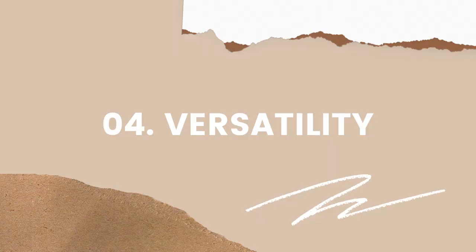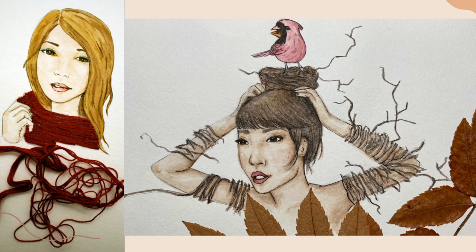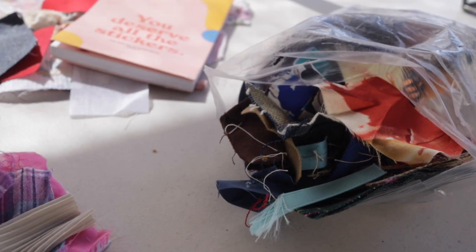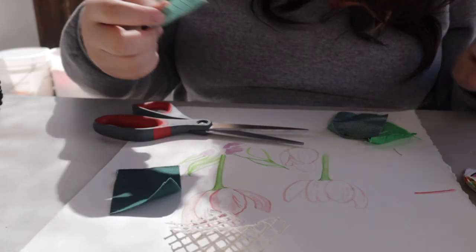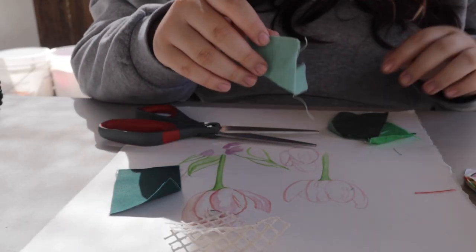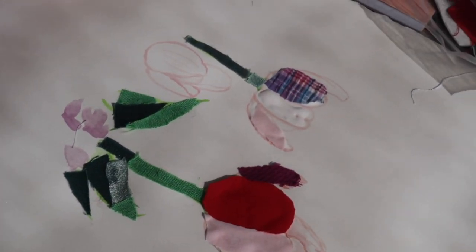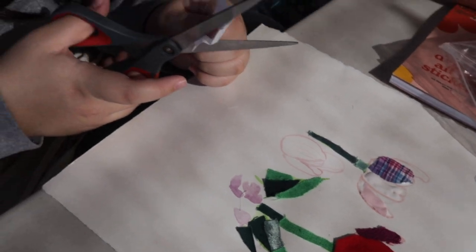Number four: versatility. When you're creating an art piece you're free to use a variety of materials to add more dimension. The act of making art with your own hands and meshing different mediums together creates a very unique experience. You can use found objects, recycled materials, or fabric — the possibilities are endless.